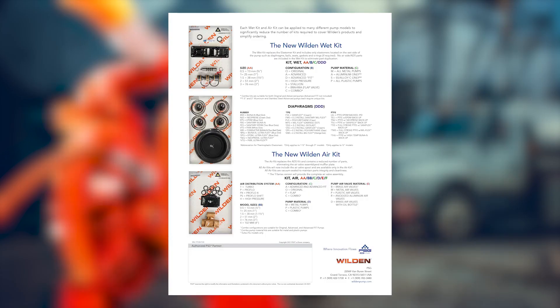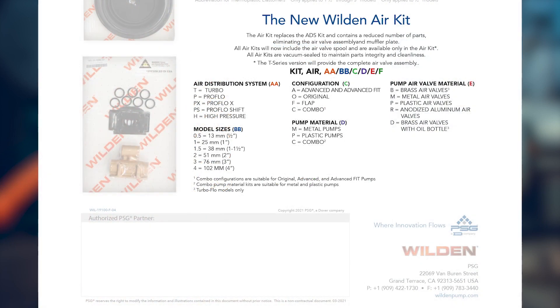The description of the air distribution repair kits starts with 'Kit Air,' followed by the air distribution system, model size, configuration, pump material, and the pump air valve material.